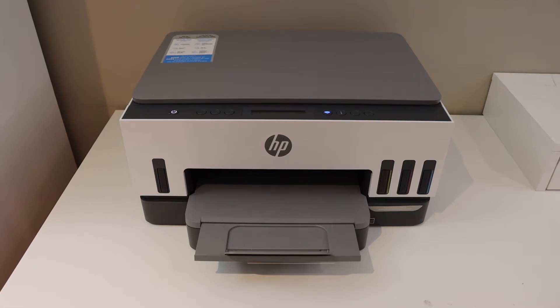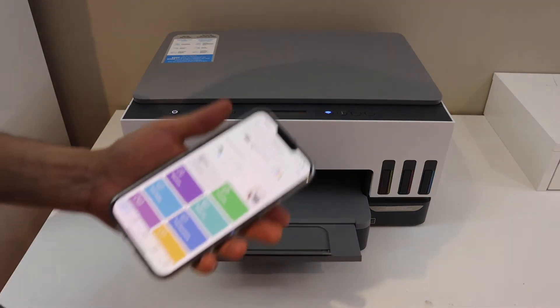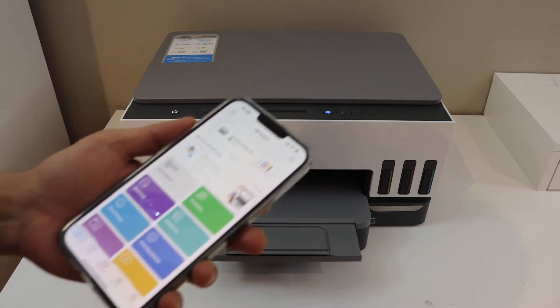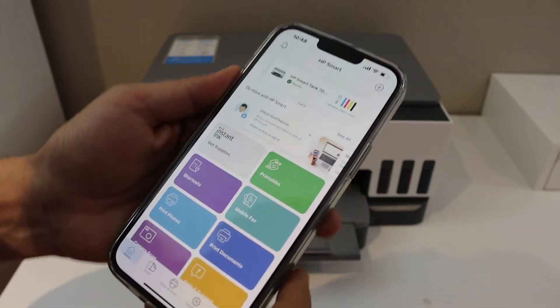In today's video I'm going to show you how to reset your HP Smart Tank 720 printer. First, switch on the printer and make sure it is connected to any device like a laptop, computer, iPhone, or Android phone. Then open the HP Smart app.